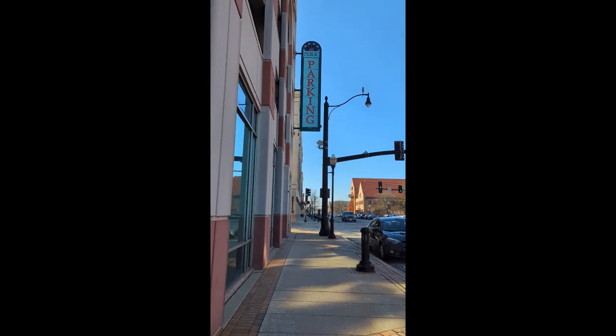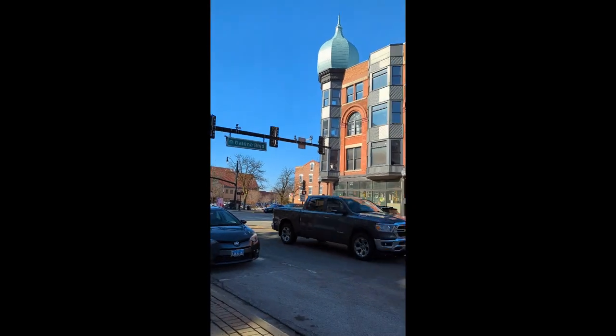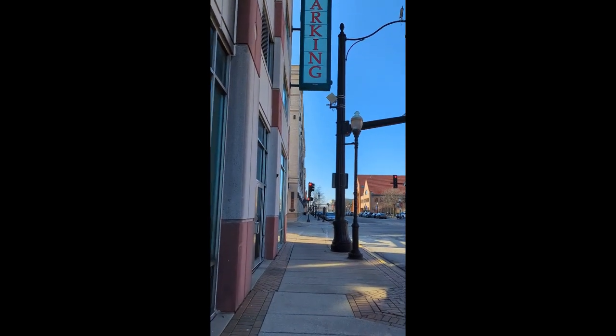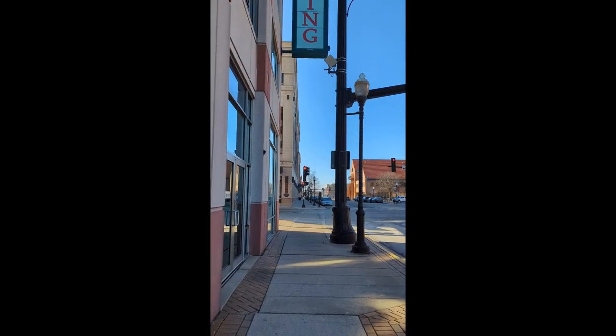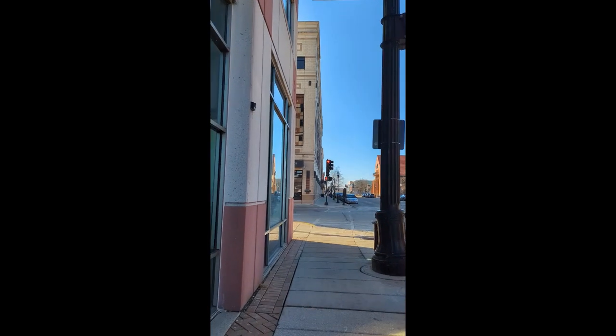It's just nice to be able to walk the streets and kind of explore. I live in a little bit more of a rural area, so I don't really experience this kind of downtown area too much, but sometimes change is nice.